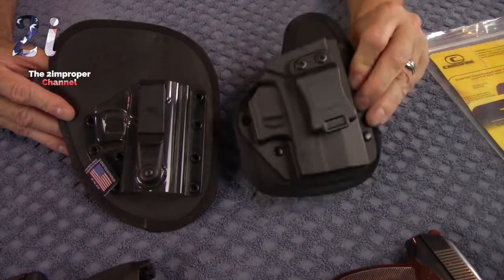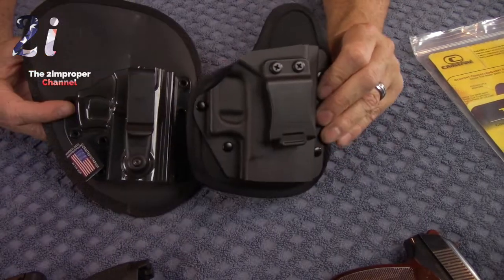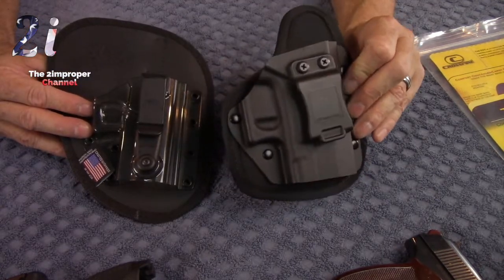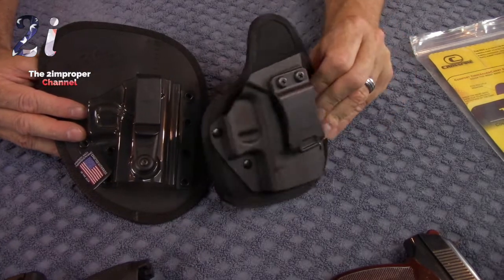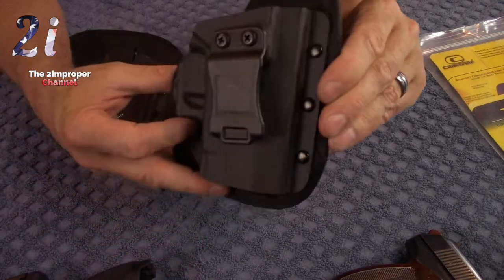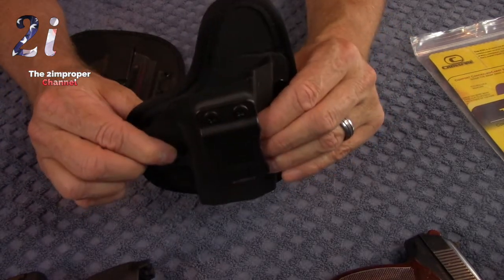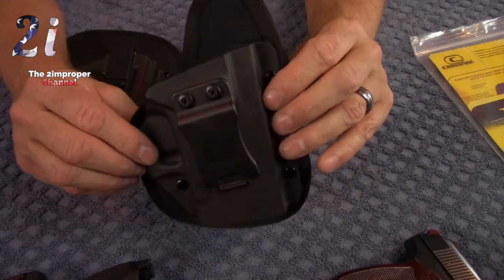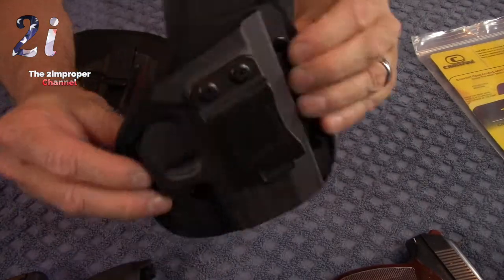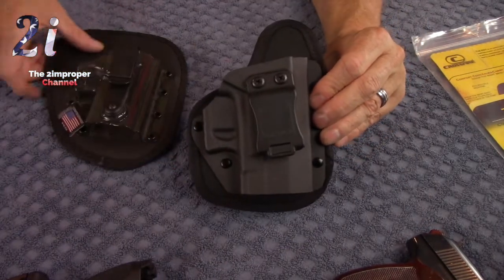The Crossfire EDC is a universal type holster designed to fit numerous handguns. Though their retention methods are similar — both using the trigger guard divot — the retention for this universal holster is not nearly as good. I would say that for some people the retention for the Crossfire EDC would be considered inadequate. If you've got your gun in this holster and even if your pants are tight enough, if you do about ten cartwheels the pistol might slide out. People of my age and physical conditioning aren't known for doing cartwheels, but this holster does not have what I would call great retention.